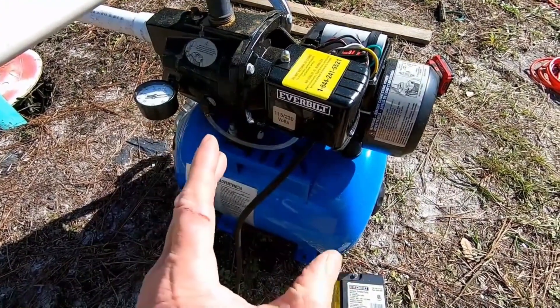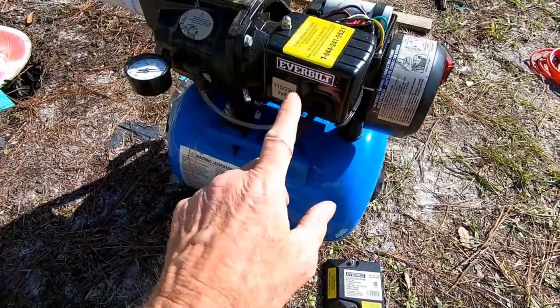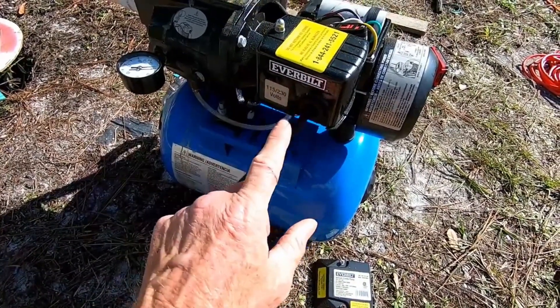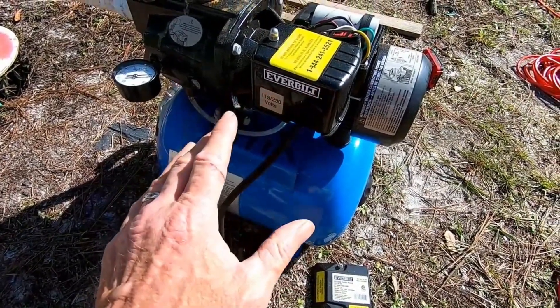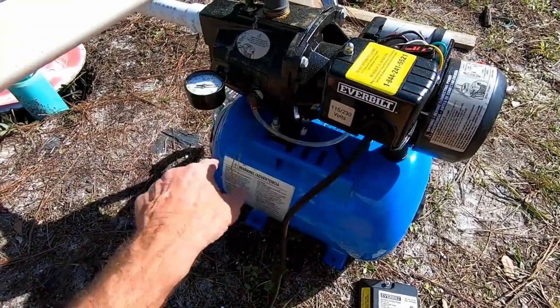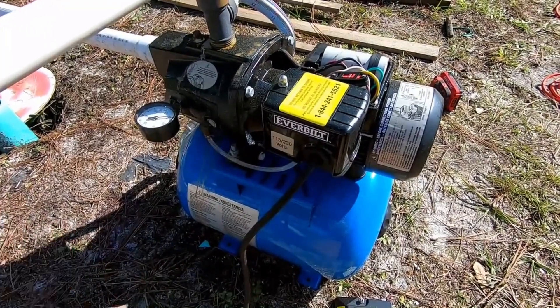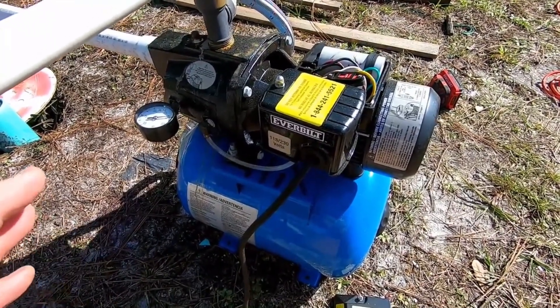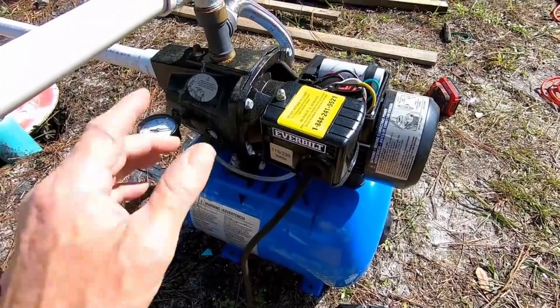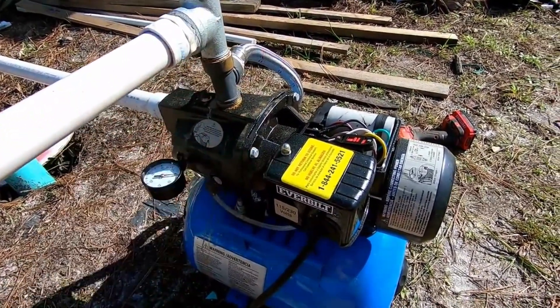This pump I bought about two months ago and it's just been sitting out in the storage shed. It's an Everbuilt — it came from Home Depot — and you can see it's totally self-contained. It's got the pump, the air, the valve, and a regulator. Totally self-contained, which is really great, about $300. The only thing you have to buy is a few fittings to make your plumbing connections, and that's not bad.